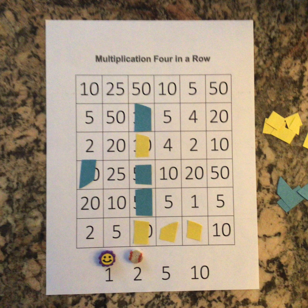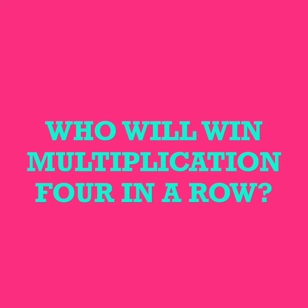Think carefully about the next product you want to cover. Your goal is to be the first player to have four counters in a row horizontally, vertically, or diagonally. You can carefully and strategically choose the factors so that you can block your opponent too. Have fun playing with a partner — who is going to win multiplication four in a row?